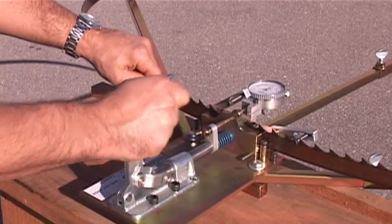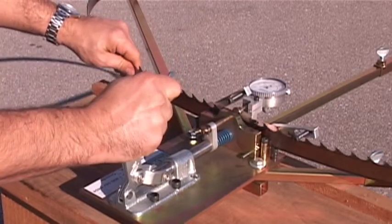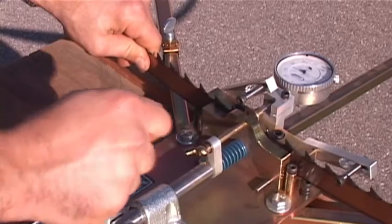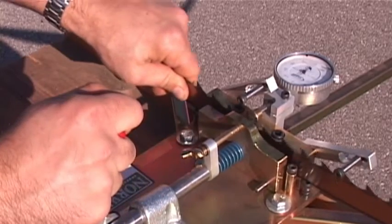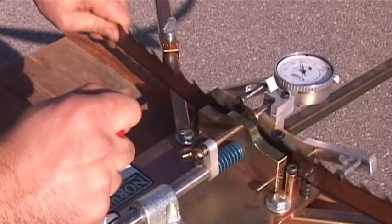Use the tooth setter to maintain the original set in your blade or alter the set to your own requirements. The Norwood tooth setter can check the set in your blades and, if required, can restore the set, all in one efficient operation.